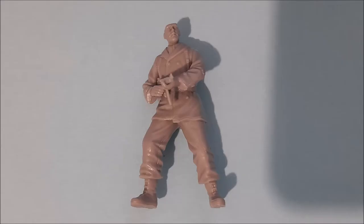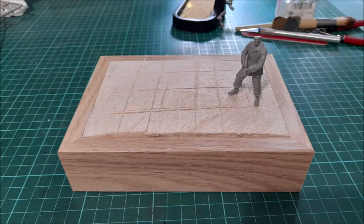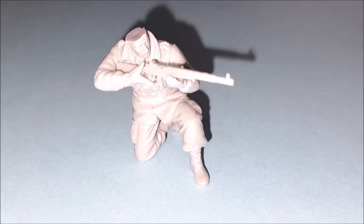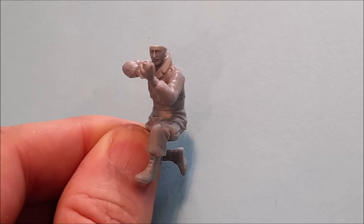Before I did any of the painting on the figures, I had to make sure that their poses were spot on and the rifles fit in perfectly. I also made sure that the base was proportioned so that they could all fit on in an effective way.